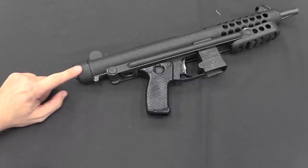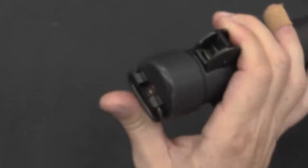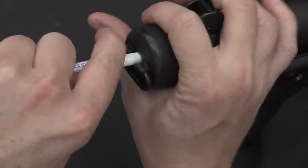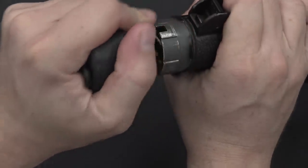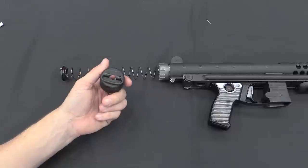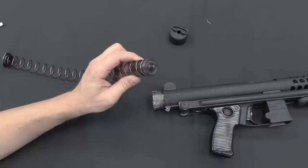To get to the cool stuff on the inside, we start by removing the end cap from the receiver. To do that you depress a little plunger in the middle — one of the poor design elements is that there's a lot of spring pressure on this as soon as you take it off, so hold on tight or it will go flying across the room. Push the plunger in, rotate the end cap 45 degrees, and it comes off. Interestingly, the recoil spring also has a big heavy weight in it, which helps reduce the rate of fire.